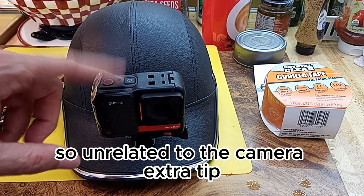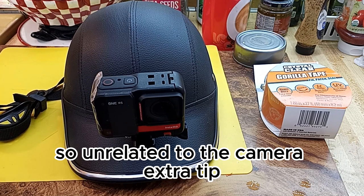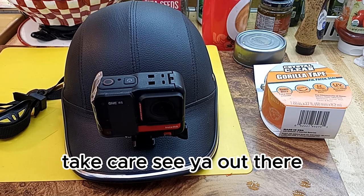Unrelated to the camera — extra tip. All right guys, hope that was helpful to you. Take care, see you out there.